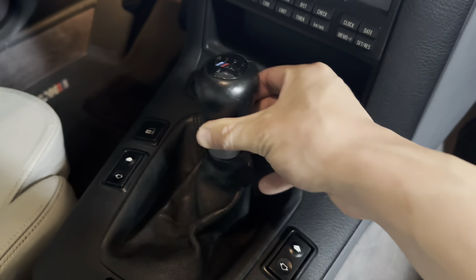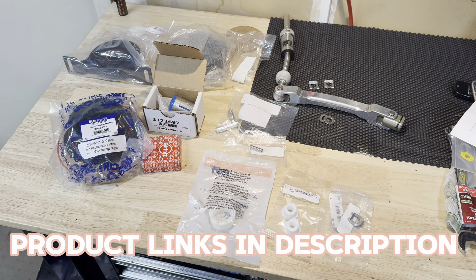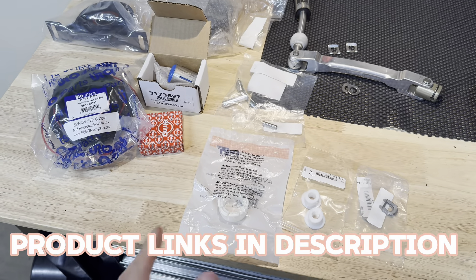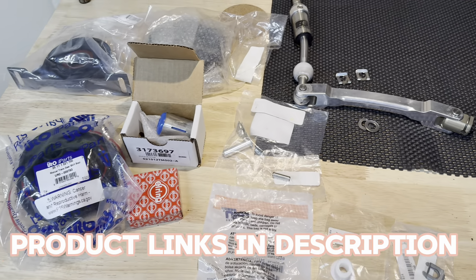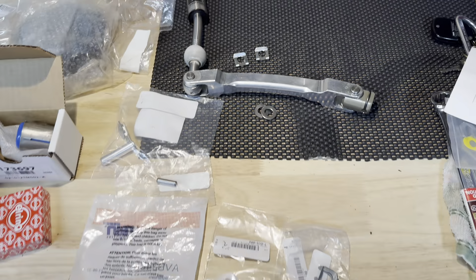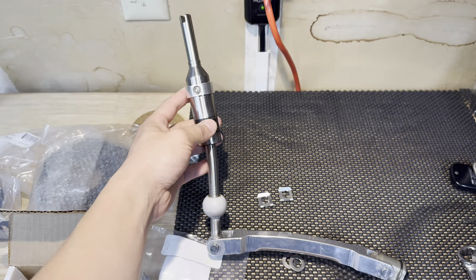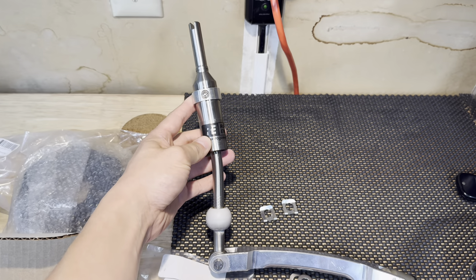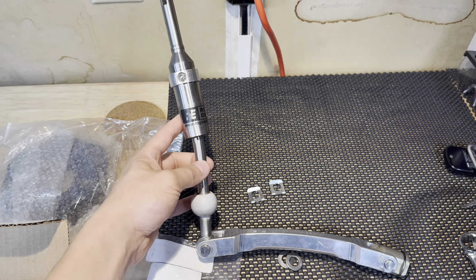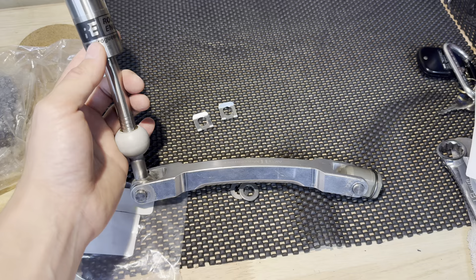Look at that — this is third gear, but look at the amount of play. To address that, I have actually collected the whole shifter refresh kit that replaces every single bushing. I'm also going to be doing a little upgrade. I got this Rogue Engineering — I think this is probably the OG version of the Rogue Engineering, but it's brand new. And I'm also upgrading with an AKG DSSR.